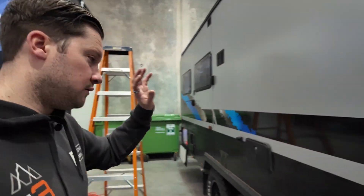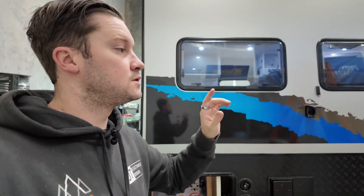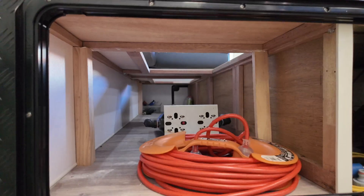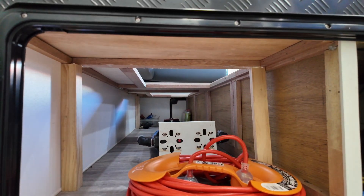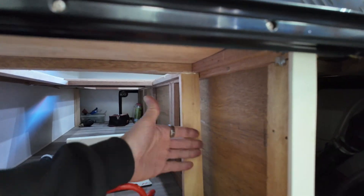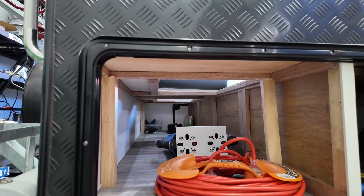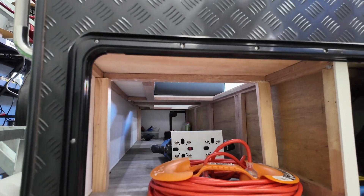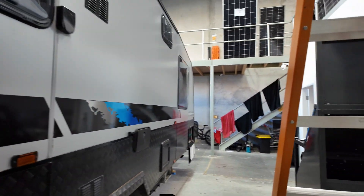We're going to be relocating the batteries, the inverter, the DC charger, solar — the whole system — into this tunnel boot at the rear of the van, because the customer wants to try and take some of his ball weight off at the front. This is accessible from the habitable area. The batteries are going to go in boxes, and we'll still leave some space so he can stack storage on either side. We'll have batteries, multi-plus inverter, all the Victron gear in here, and we're going to retrofit the screen up on the inside.